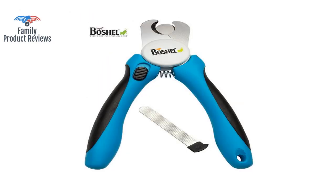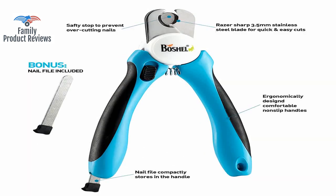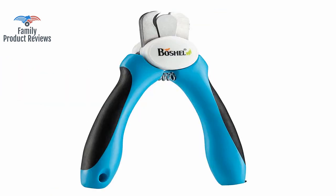The clippers only cut about an inch at a time with the Safety Guard engaged. But these are the best, and for the price highly recommend that you buy these. These come with a guard to keep you from cutting too much at once.